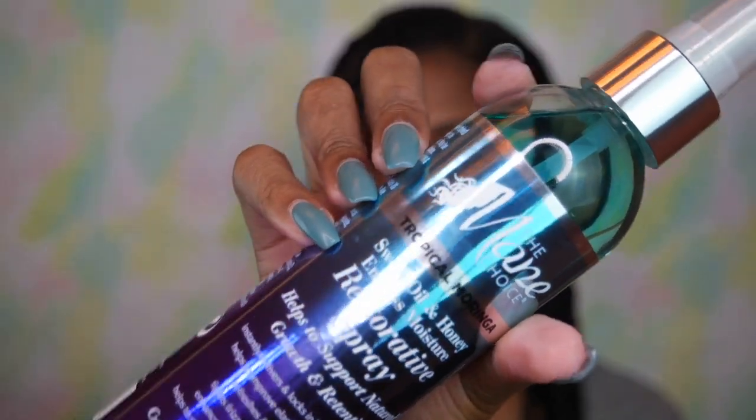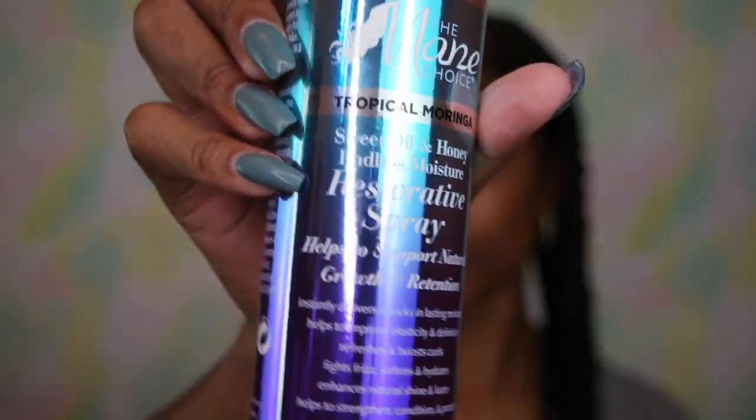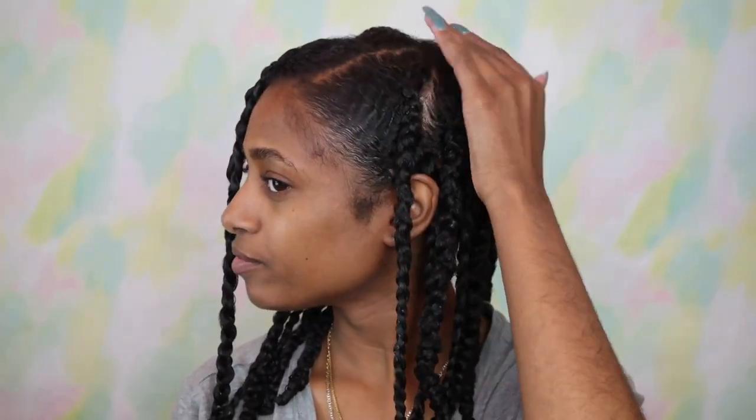We went through one full product. I did spray my hair with the restorative spray — I wanted to use this to add a little bit of shine to my hair. Since it was a braid out, it can add a little bit of moisture as well as coolness back to my scalp and shine to the rest of my hair, so I pretty much just sprayed it all over. Plus the smell of it is great.